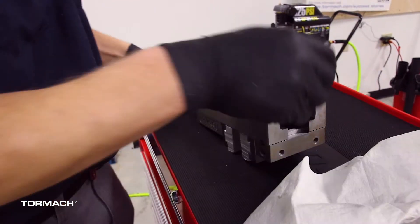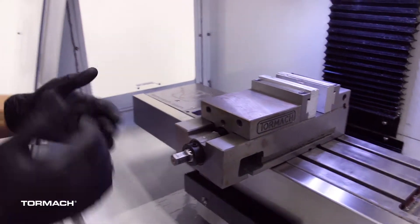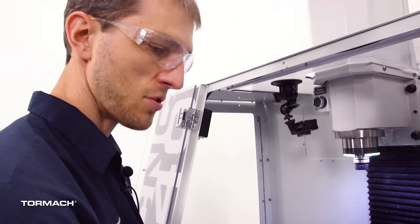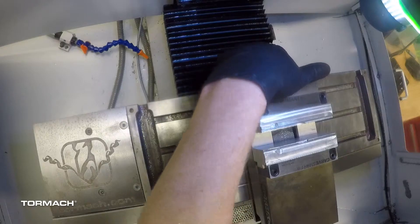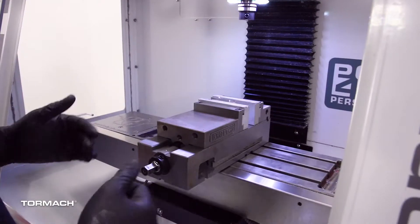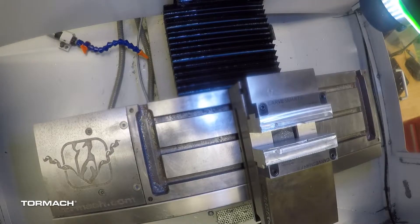Since we've got everything cleaned up, we can just take the vise and set it right in the machine. A couple of things to keep in mind when positioning your vise: on any milling machine, including ours, we need to make sure the vise isn't going to interfere with the way covers, the doors, or any other accessories. On our PCNC 440, I always keep the 4-inch vise flush to the back of the table and roughly centered in the travel. If you want to put multiple vises in the same machine, you'll have to cheat them one way or the other and jog the machine around to verify clearance.